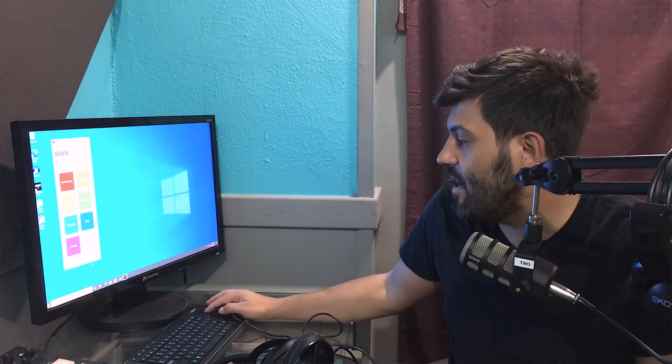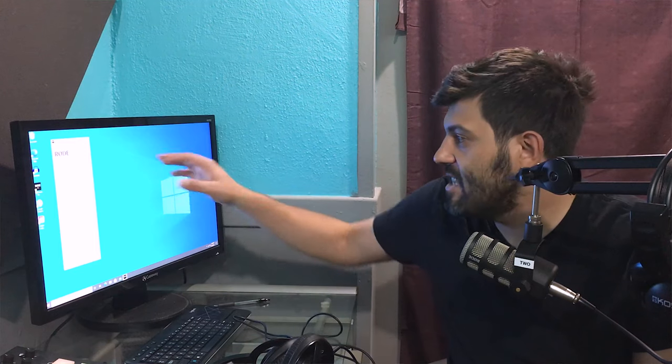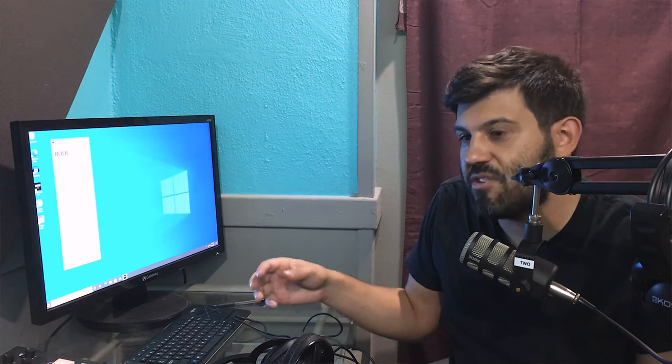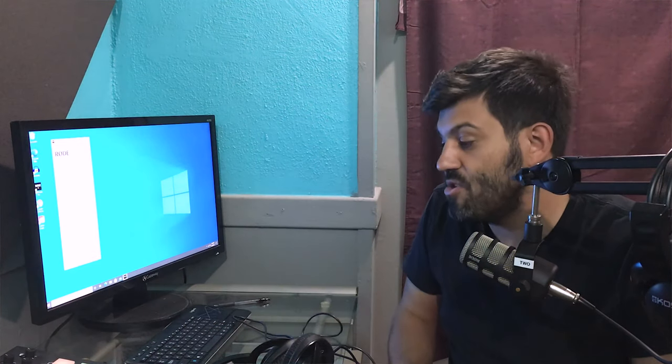And you can turn those on and off and configure them simply by downloading or importing those sound effects and adding them in here. Then it'll transmit them to the RODECaster Pro, and you literally just hit a button — that's one of the jobs that the producer can do.